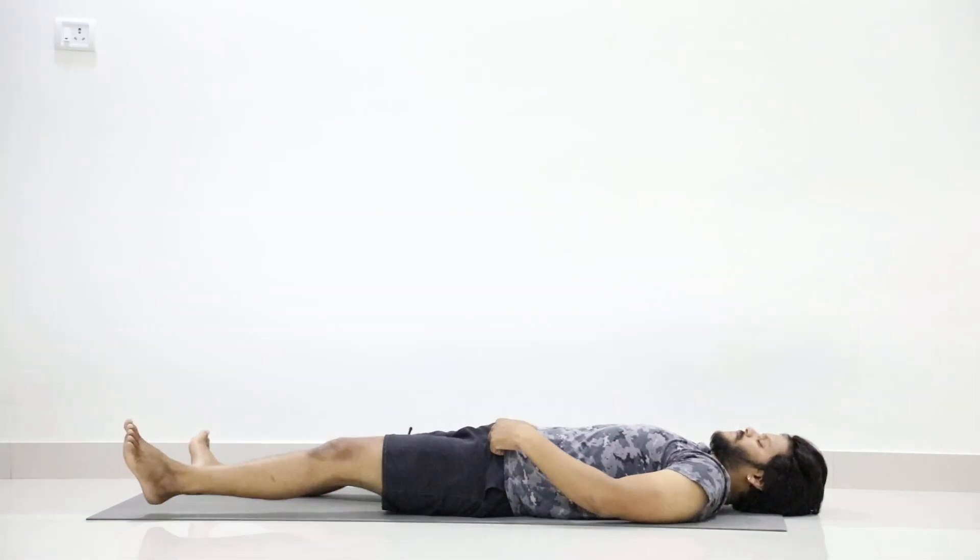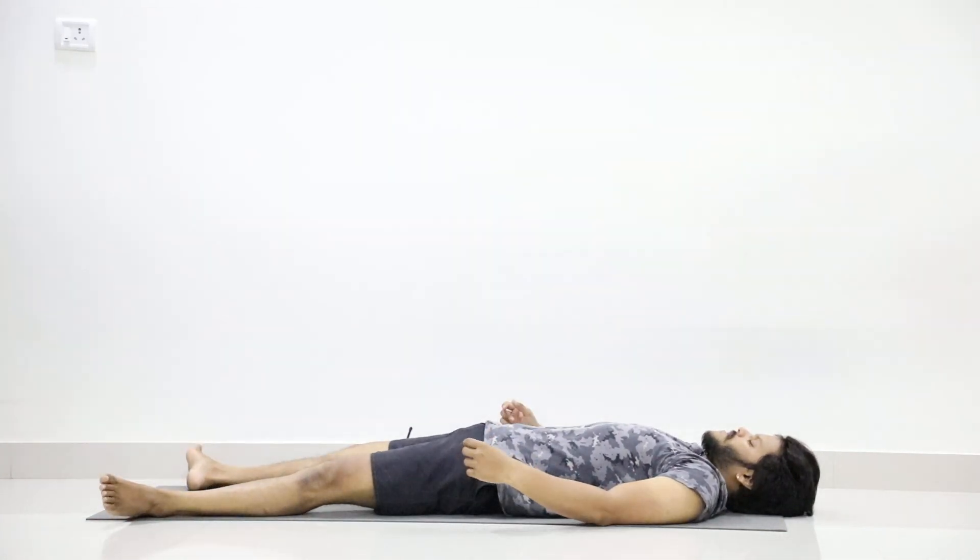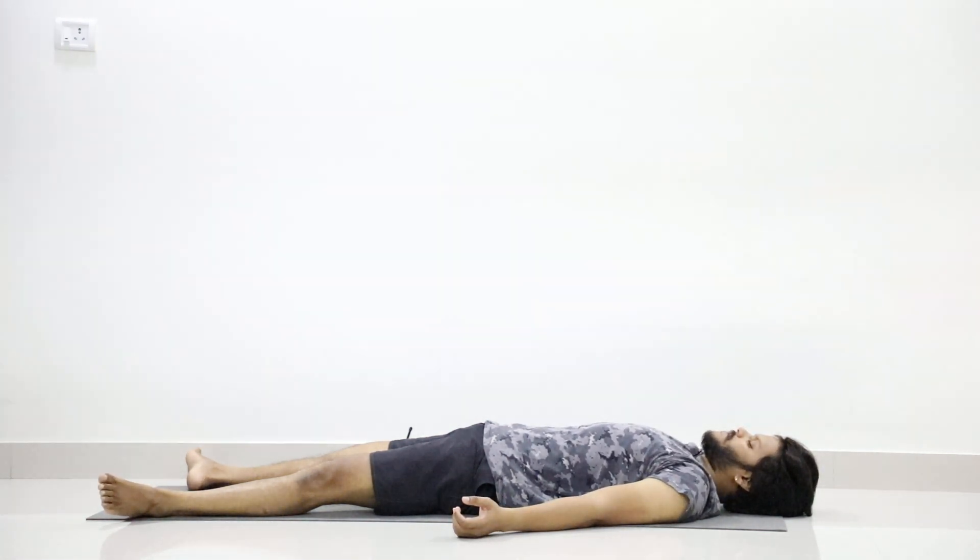And relax with Shavasana. Keep your legs apart, hands away from the body, palms facing upward. Your eyes should be closed gently. Just relax your whole body — release the tension from all the muscles of your body. Loosen all the muscles further and further.